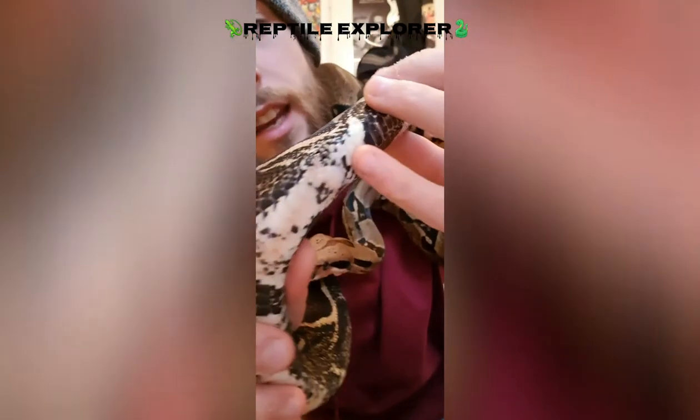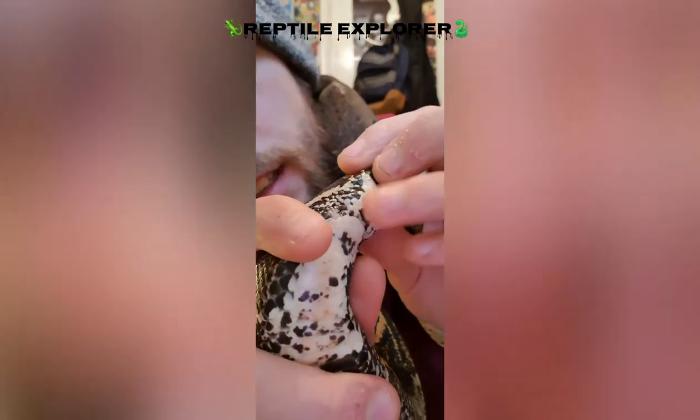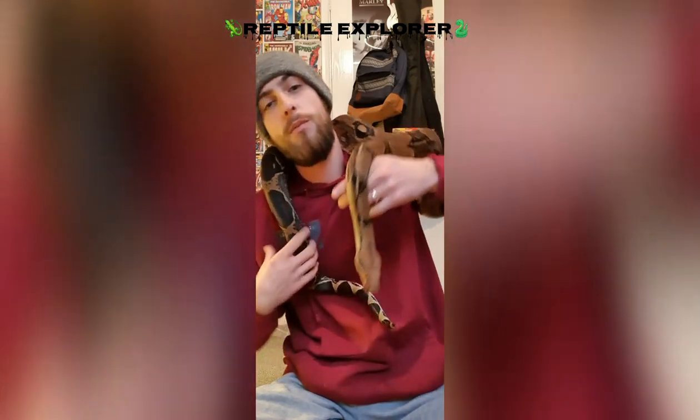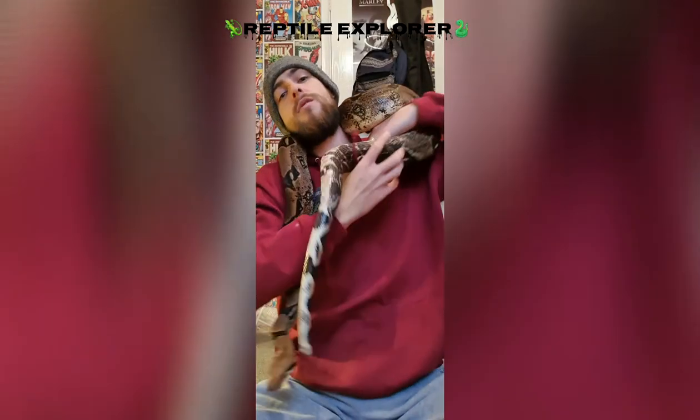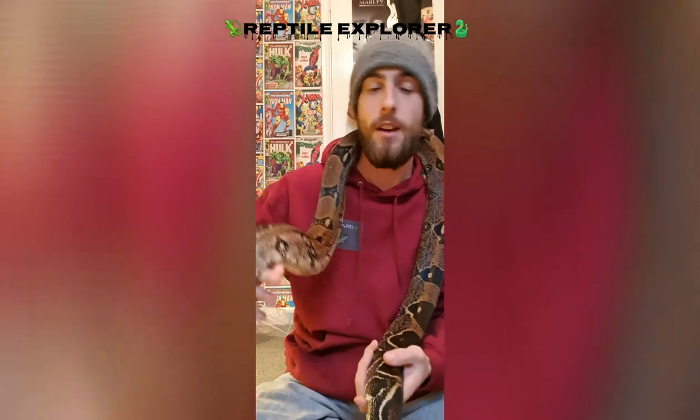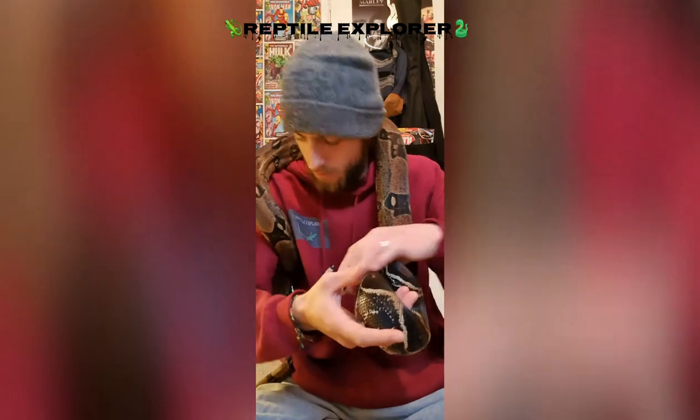They have spurs - you can see up there - that's a vestigial limb that through evolution has just become useless. They're now used for mating. Males have bigger, longer spurs. Males use them for breeding - he'll tickle the female with them. This applies to most snake species apart from colubrids - I don't think I've ever seen a spur on a corn snake.